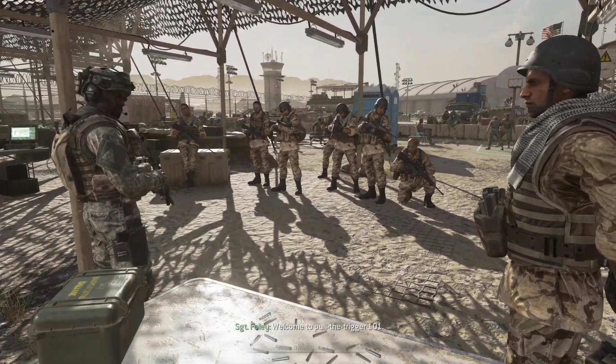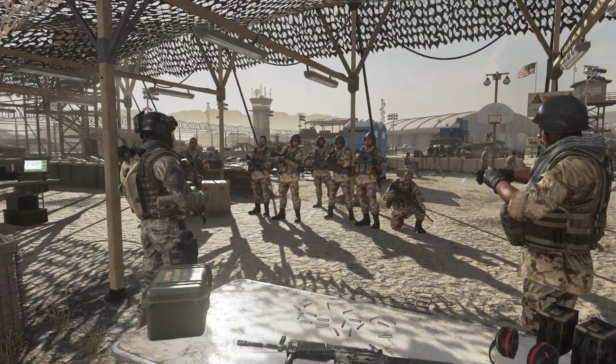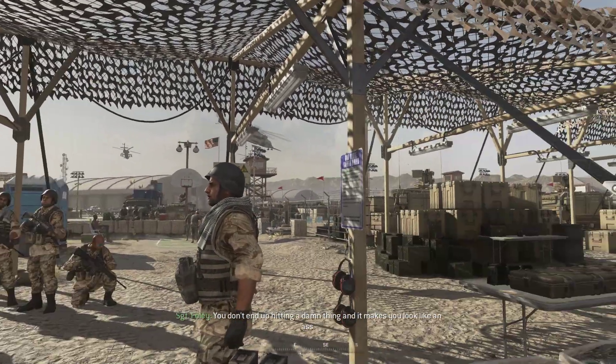Welcome to Pull the Trigger 101. Private Alan here is going to do a quick weapons demonstration to show you locals how it's done. No offense, but I see a lot of you guys firing from the hip and spraying bullets all over the range. You don't end up hitting the damn thing and it makes you look like an ass.